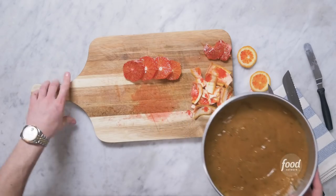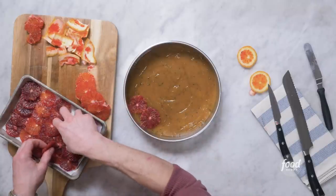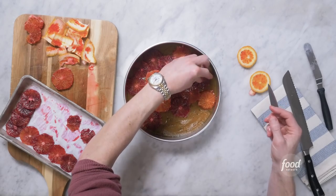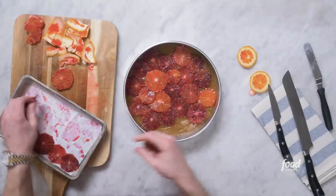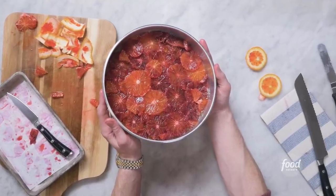We'll take our prepared cake pan with our rosemary caramel and make a beautiful citrus mosaic on the bottom. You want to layer these in a thin layer with just a little bit of overlap so the cake doesn't have a chance to peek through. The blood oranges I've sliced are all different varying colors. You want to put the sexy side down because remember, this is an upside down cake. I really want to get this mosaic right, so you can cut little pieces of your leftover blood orange to really patch it all up. This is almost so pretty that I do not want to put cake on top of it.